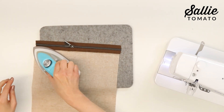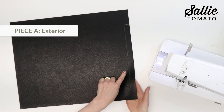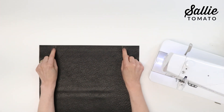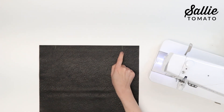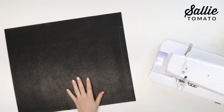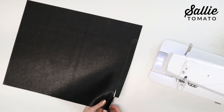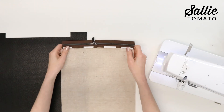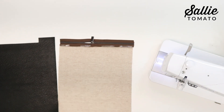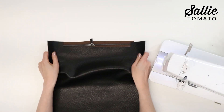Put the zipper and pocket aside for the moment. On the top edge of the wrong side of your main piece A, mark vertical lines in from the opposite long edges, and then mark a horizontal line down from the top edge between those vertical lines. You're creating an indent — then cut out the indent following your marked lines.